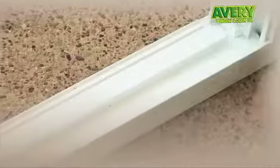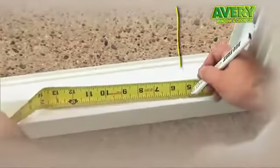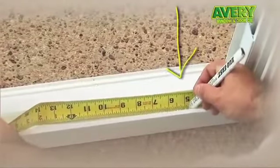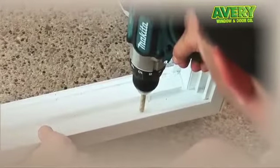We'll be drilling a three-eighths diameter hole into the window to accommodate the size of the contact. Remove the screen from the window, find our location inside the window where the hole needs to be drilled, which in this case is at five inches. And then we'll go ahead and drill the three-eighths hole.